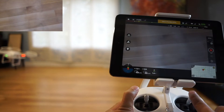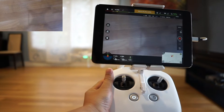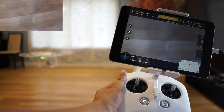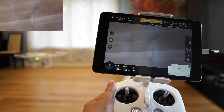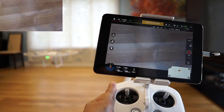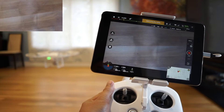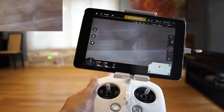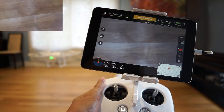Now we can move it back over. That's not me. I'm not doing anything. That's not me.